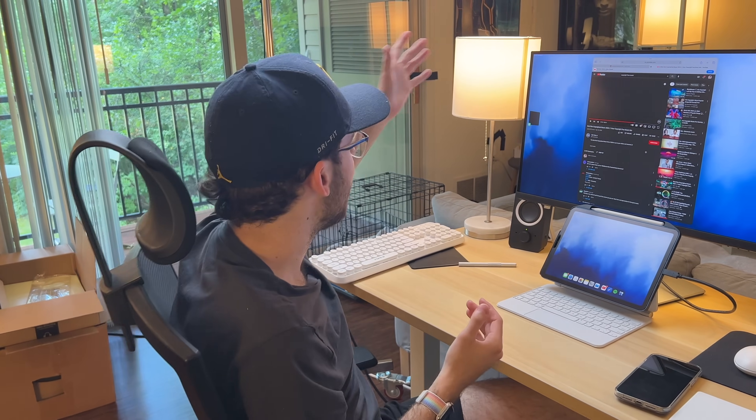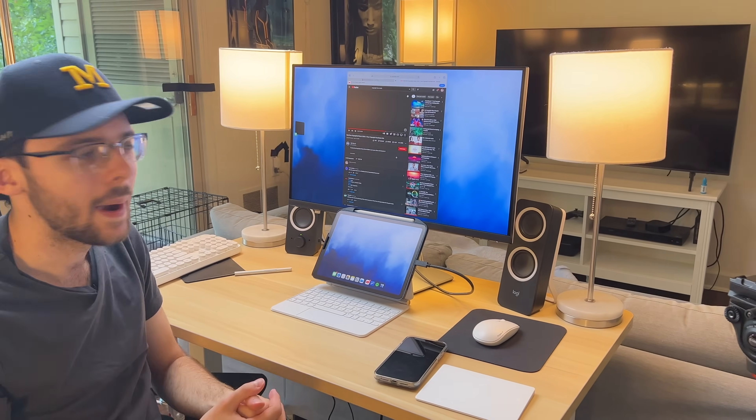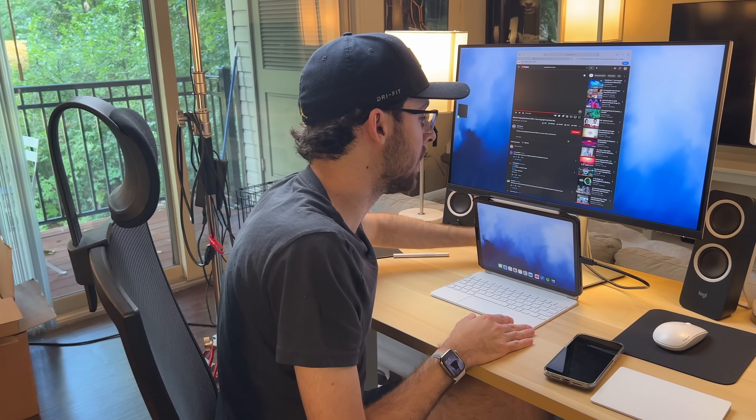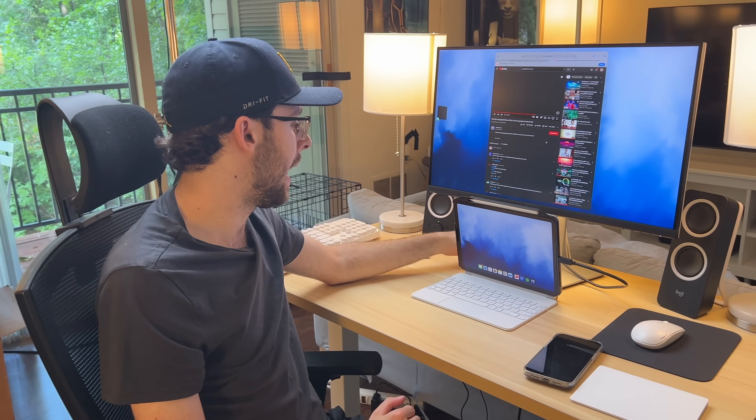These lamps are from Target — I wouldn't recommend them specifically, but you can get whatever lamps you want. Buy whatever chair you want. As for headphones, you really can't go wrong with AirPods. I'm sure Apple's doing some kind of promo where you can get these — but especially if you don't want to spend money on speakers, AirPods are great.